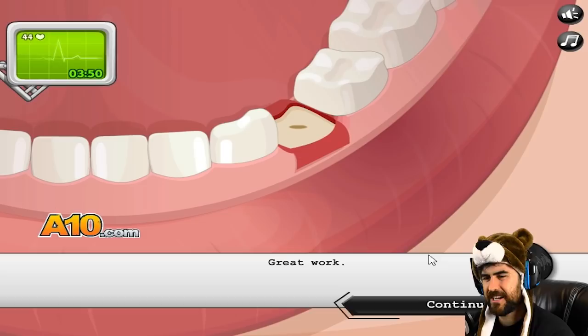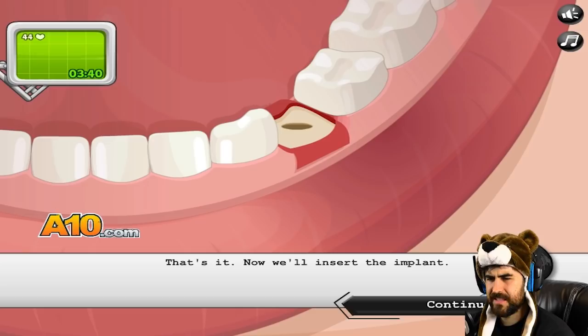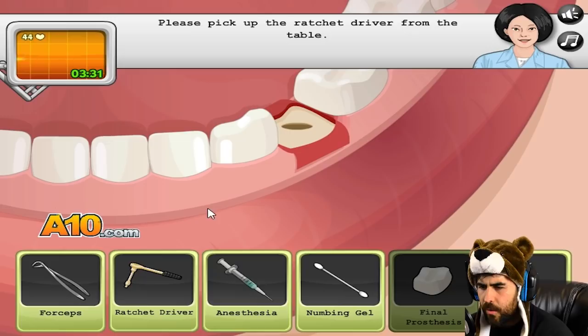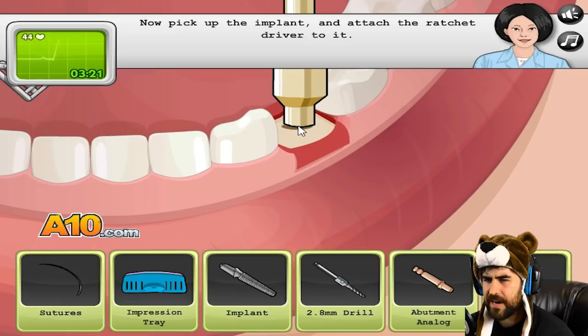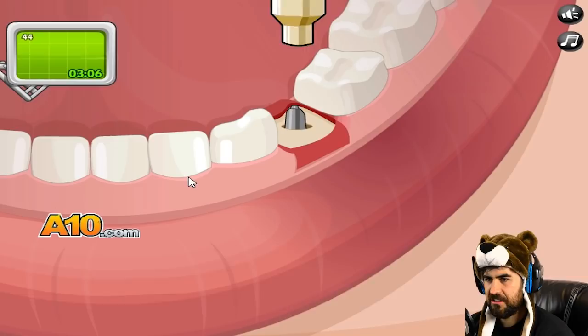Great work. Another drill widens the hole — a bigger drill. So we got the first drill, now we gotta make it bigger. Now we gotta insert the implant. The ratchet driver — it's gonna ratchet it? The implant. Now pick up the implant and attach the ratchet driver to it. That didn't look like an implant — it looks like a freaking... oh my God. Is this going into his jaw? Very good, doctor. Thanks, nurse.